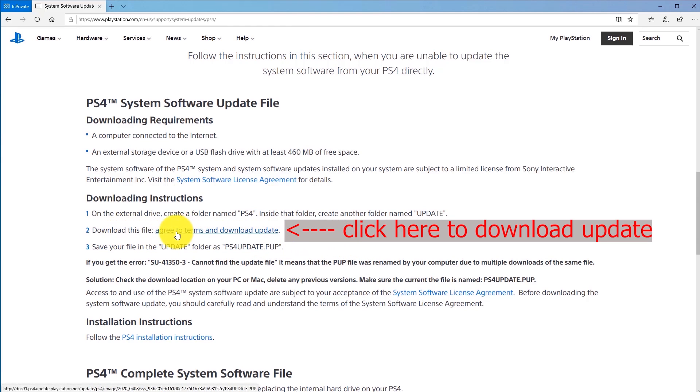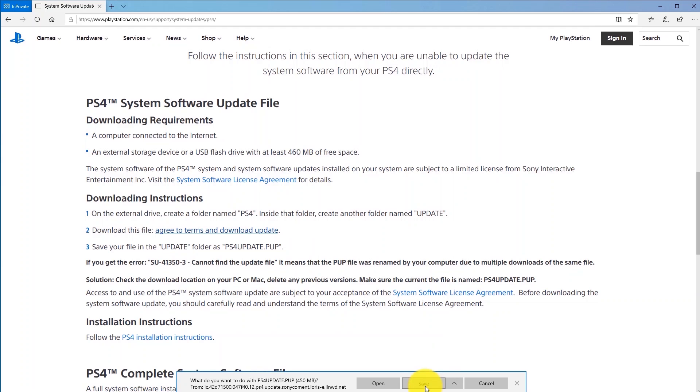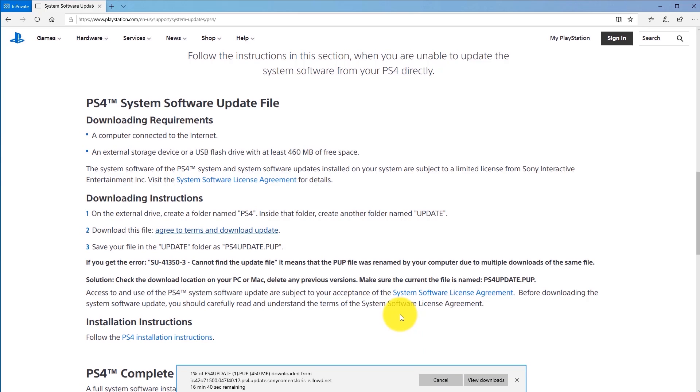Now click 'Agree to Terms and Download Update.' Pay close attention: notice it's downloading a file called 'PS4UPDATE(1).PUP.' If you're getting error SU-41350-3, it means the PS4 can't find the update file. The file must be named exactly PS4UPDATE.PUP — no numbers, no parentheses. Downloading multiple times creates numbered duplicates, which cause this error. I'll show you how to fix the filename.